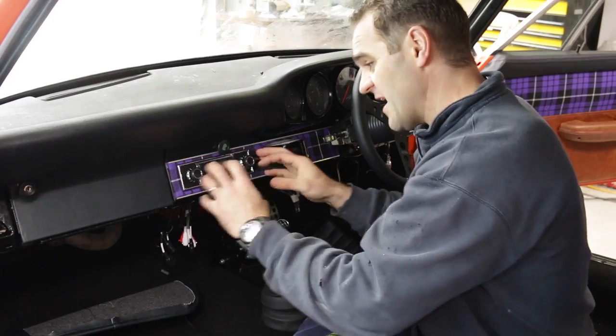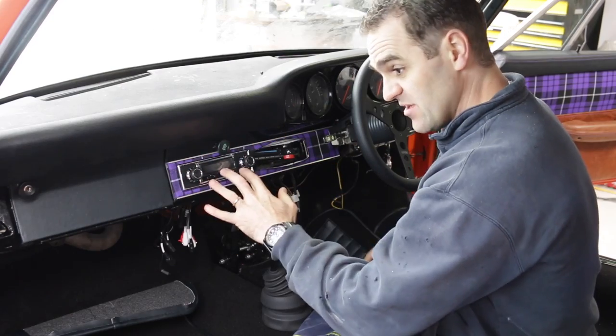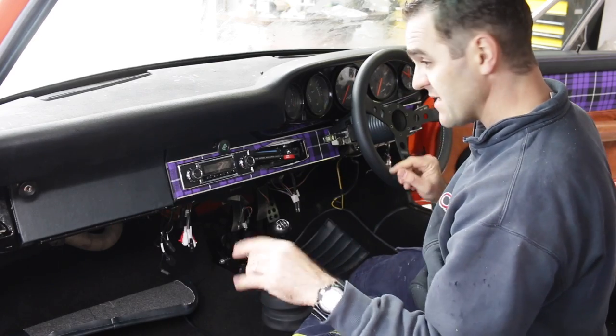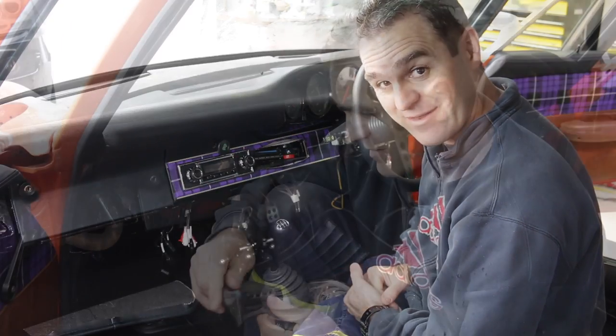Last week I got the head unit in exactly where I wanted it, and it's looking good. The next step with this is I need to finish running the speaker wires and mounting my tweeters, so I can actually have something to test out this head unit with.